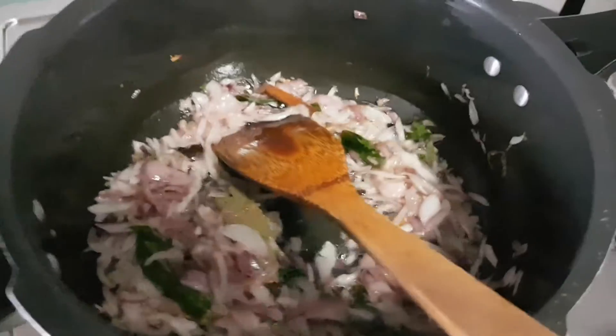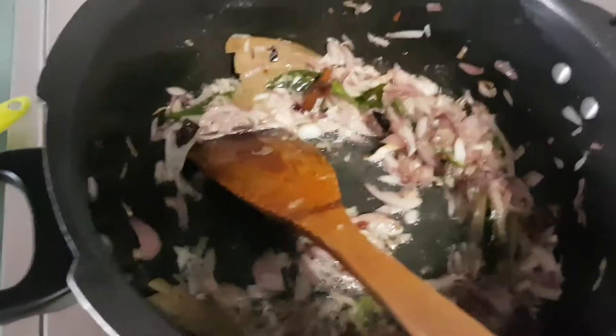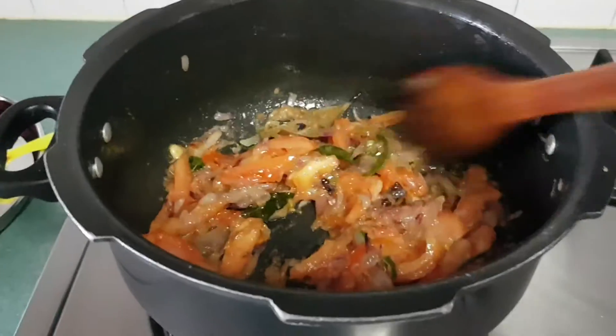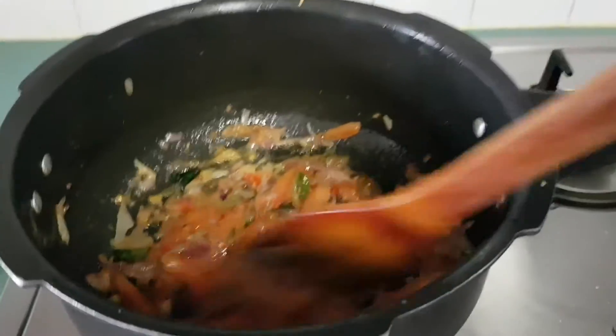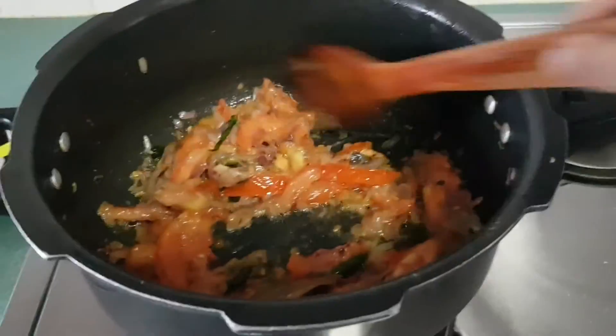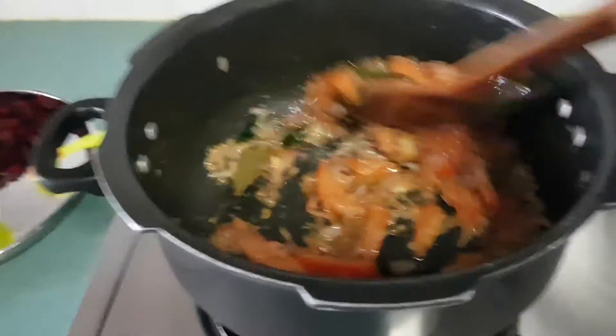Now I am going to add the ginger garlic paste. And now the tomatoes. Let's add the beetroot.